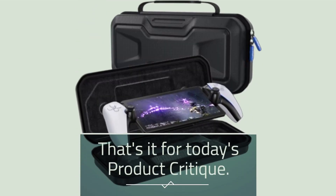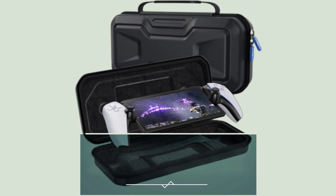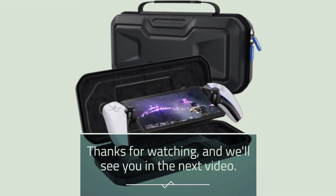That's it for today's product critique. If you found this review helpful, don't forget to hit the like button and subscribe to our channel for more in-depth product reviews. Thanks for watching, and we'll see you in the next video.